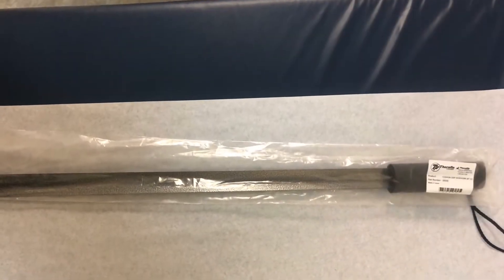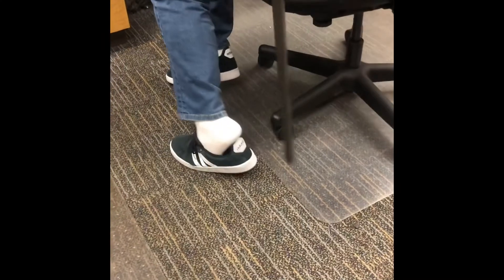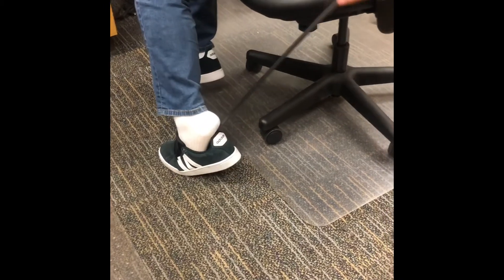The third adaptive equipment we have is a 30-inch metal shoehorn. After sliding your foot into the shoe, you're going to use the metal shoehorn in the back of your heel and slide your foot in easily.